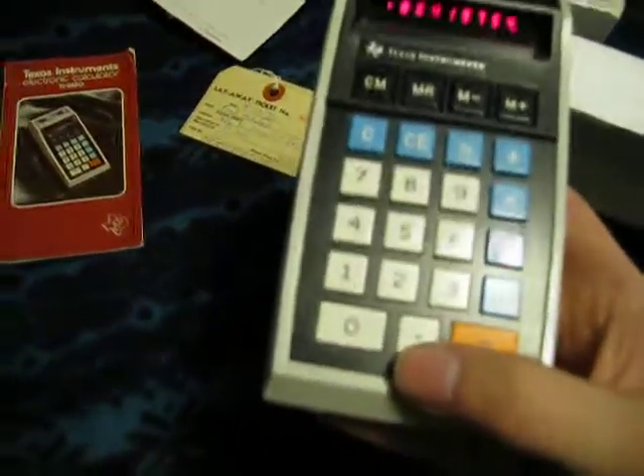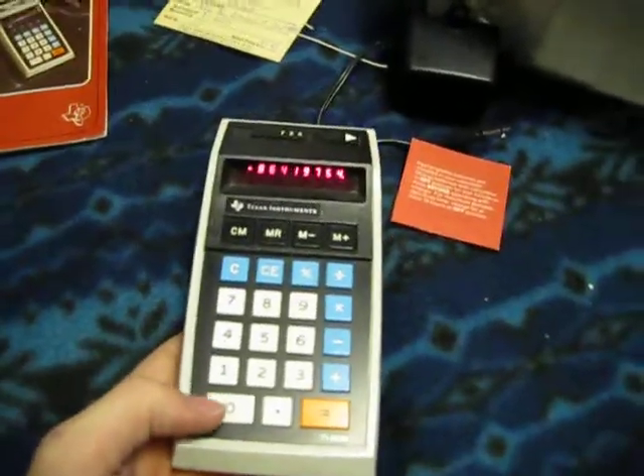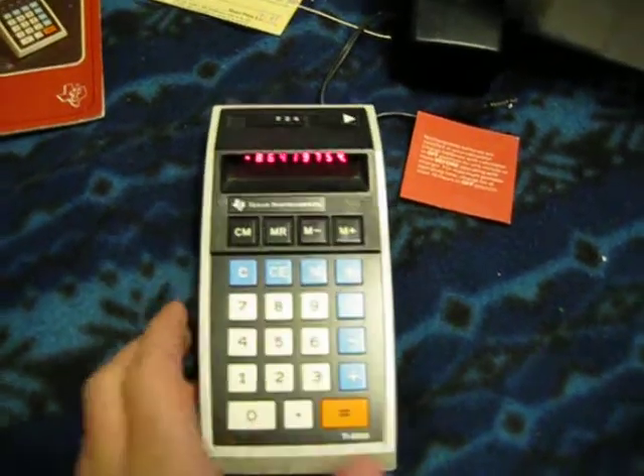After I got this, I took it to school and started using it in college for some of my classes. It's just a lot simpler to use than a TI-89 Titanium for doing simple stuff.